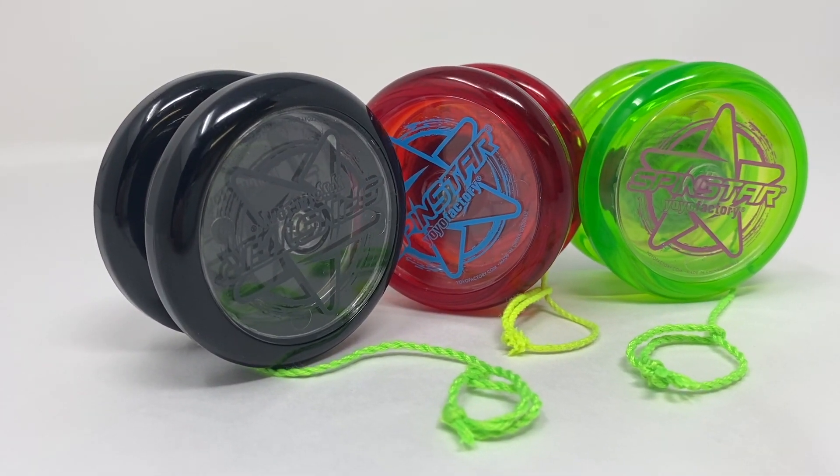It also comes with a five pack of string, so I definitely recommend it. So let's get right to the trick for this episode. Today we're going to be learning the Sidewinder. Check it out.